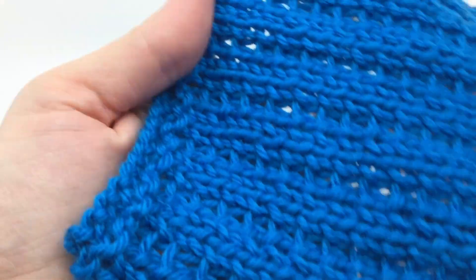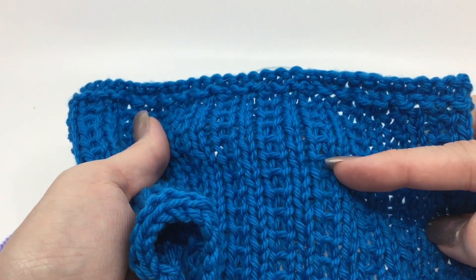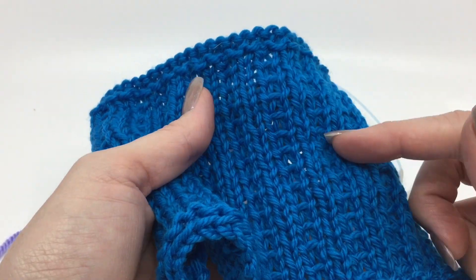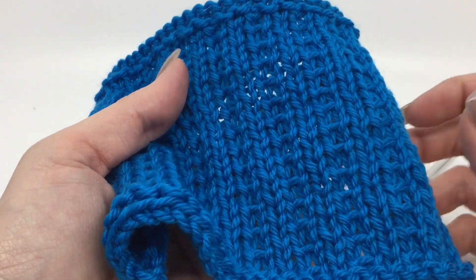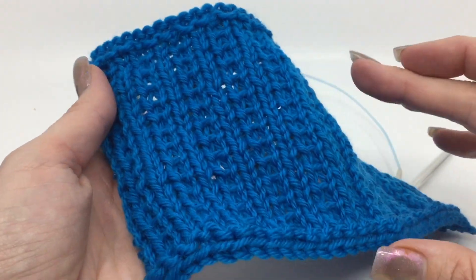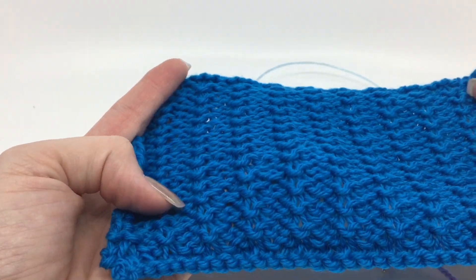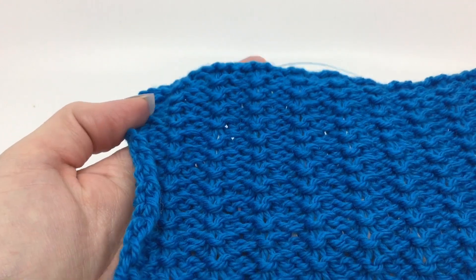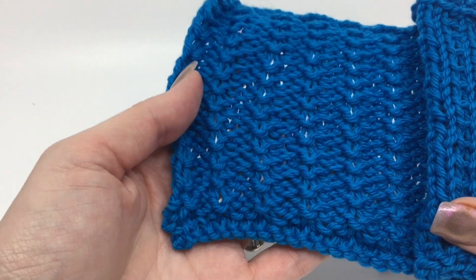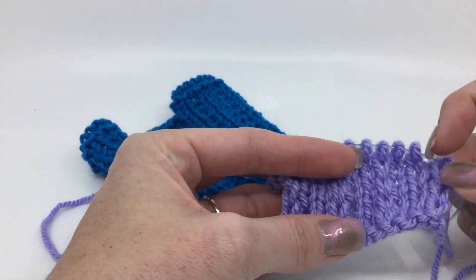All you have to do is change it to slipping with the yarn in front, and you get this bar that comes across — almost like a ladder in between your knit stitches — so it gives it a lot more visual interest. I like it a lot better. I put a border on this because it will curl, since it's pretty much knit stitches. The back, though, is also really cool. I like how the back turns out — it actually makes a really cool reverse fabric that I wouldn't mind doing a scarf in. It's just a lot more visually interesting than slipping it with the yarn in back.